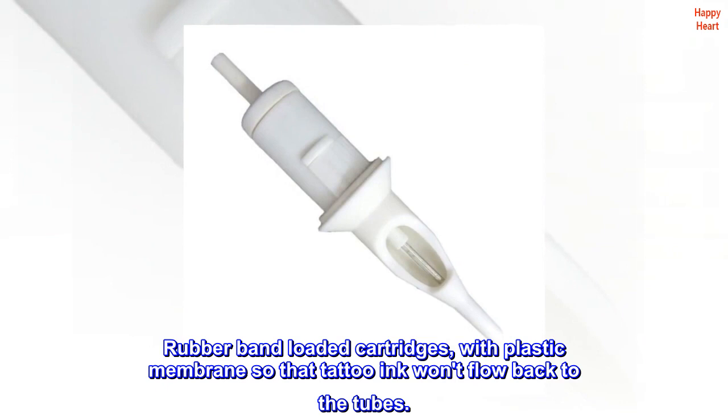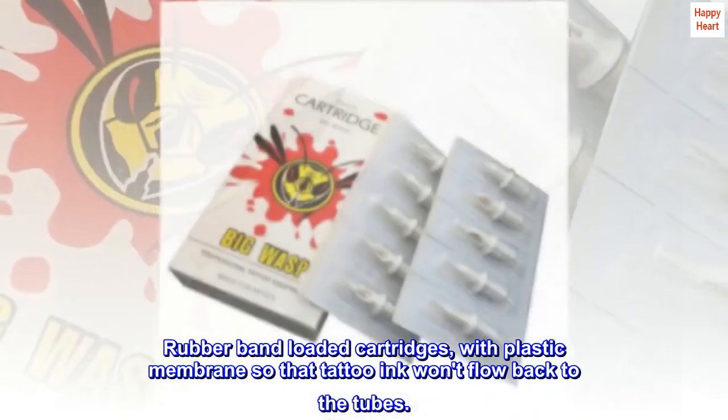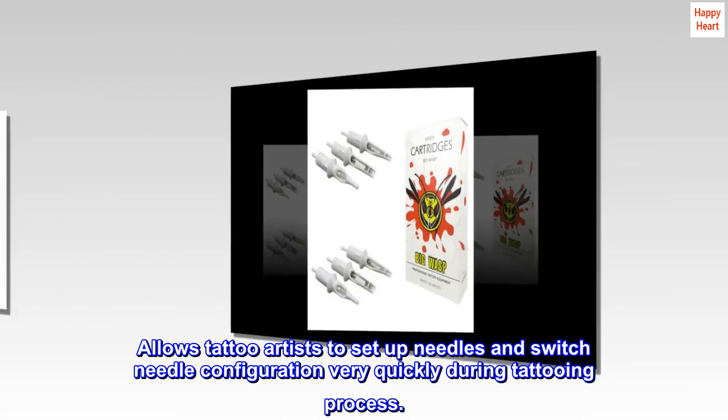Rubber band loaded cartridges with plastic membrane so that tattoo ink won't flow back to the tubes. Allows tattoo artists to set up needles and switch needle configuration very quickly during the tattooing process.